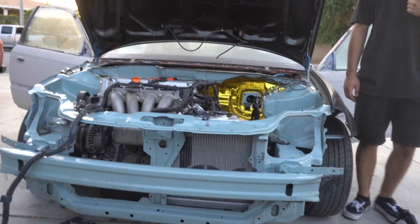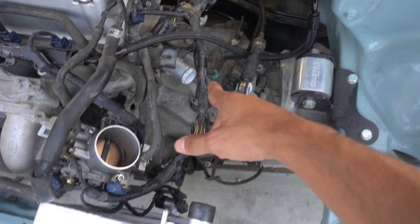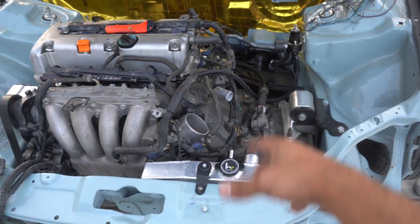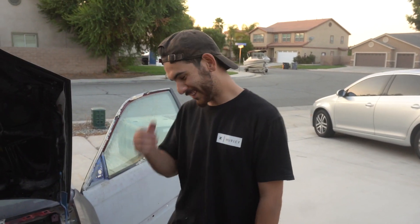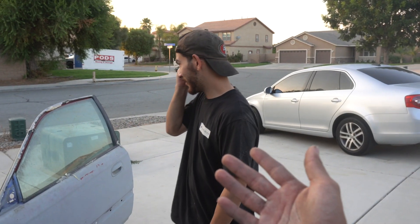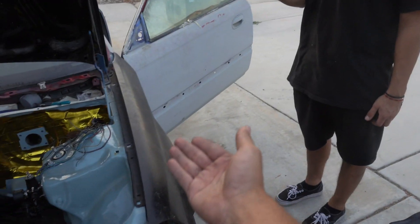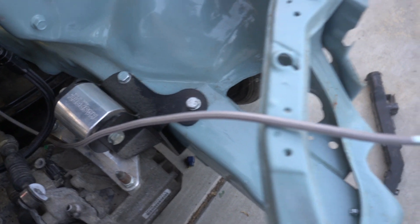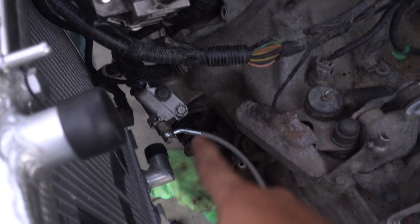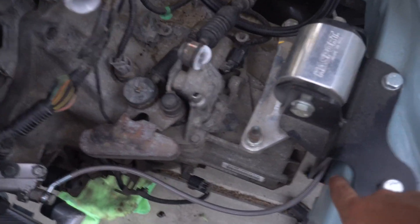It's looking real good. When I ordered the radiator I also ordered the cooling hoses, but they didn't ship at the same time, so still waiting on those. Right now we're putting on the new clutch line from K-Tuned, so we don't need the old one anymore. The slave is on and the clutch line is connected — we just ran it through the mount.